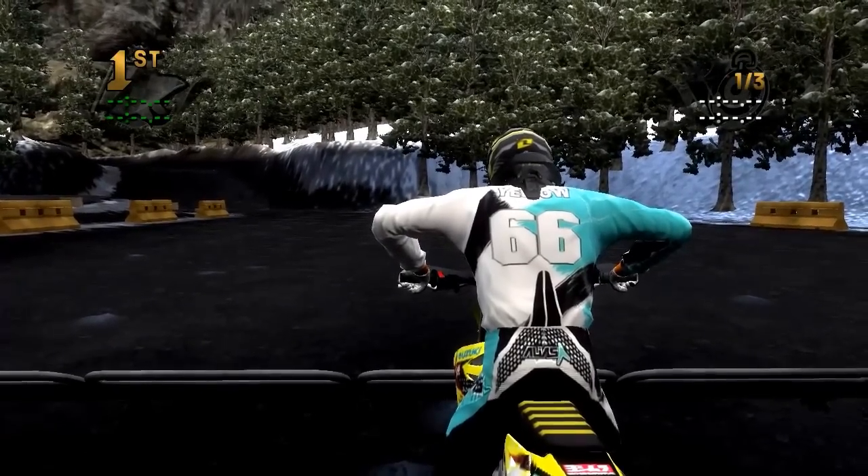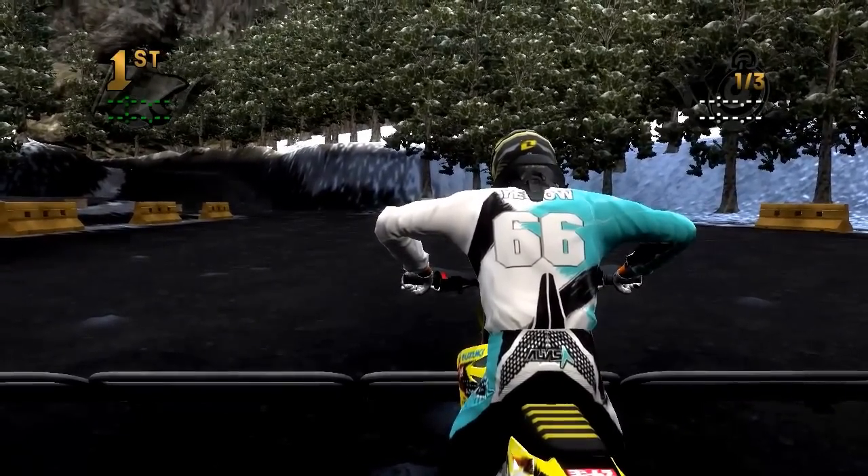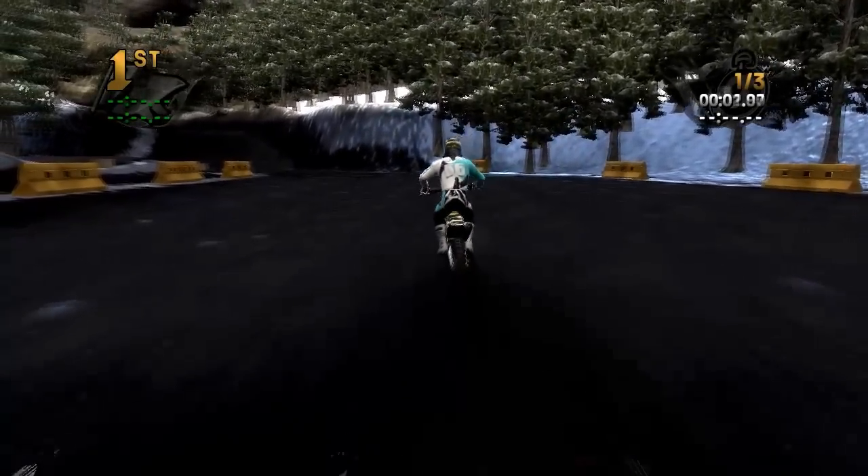What's going on guys, my name is Yellow S2K and I'm playing some MX vs ATV Reflex. This is another custom track review — we are at Zari's Alpines by the C4 Detonator, and it is a really cool track.